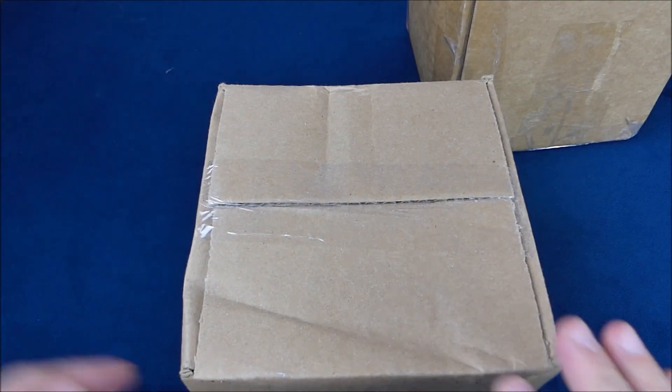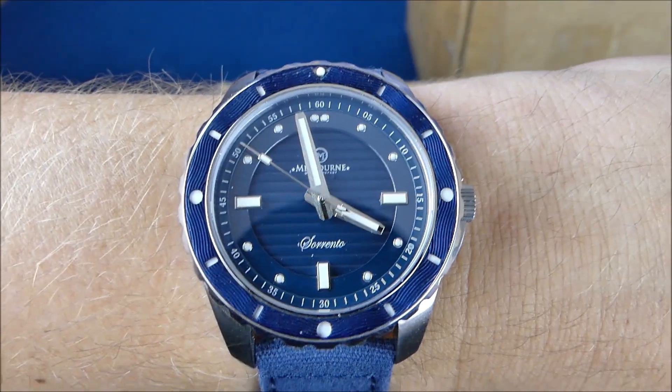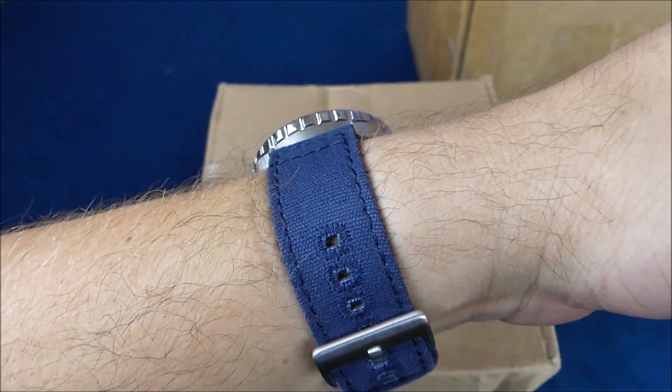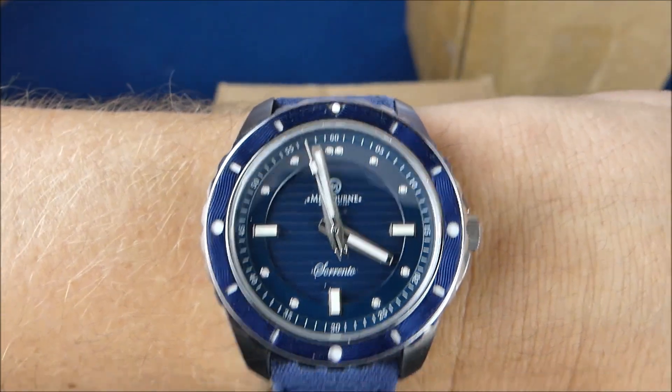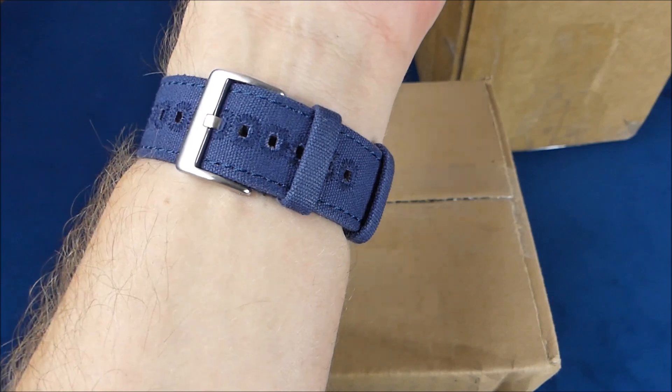Before we do that, we'll do a quick wrist check. You'll see that I am wearing the Melbourne Sorrento, which was one of my Watch Gang Platinum membership watches, and it is on that Barton Bands strap.